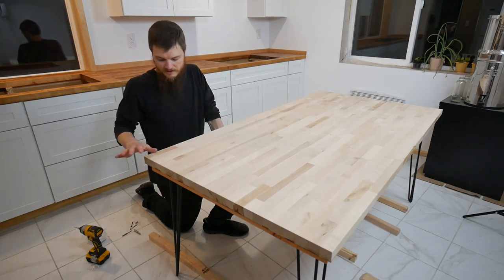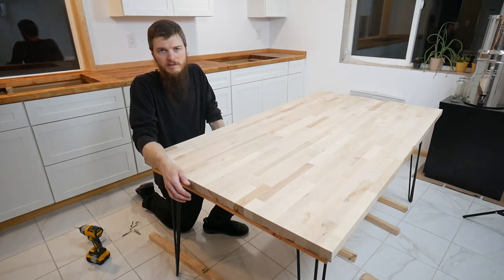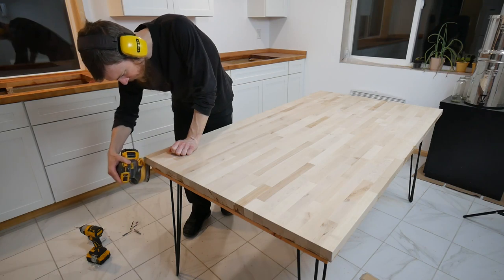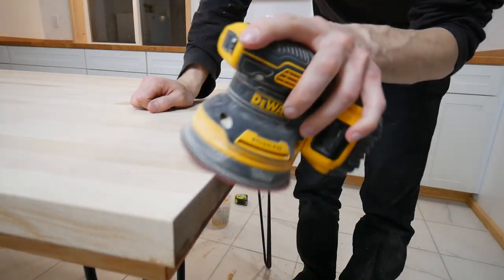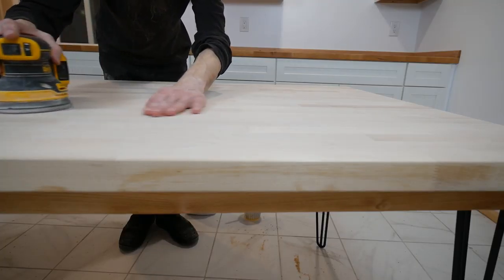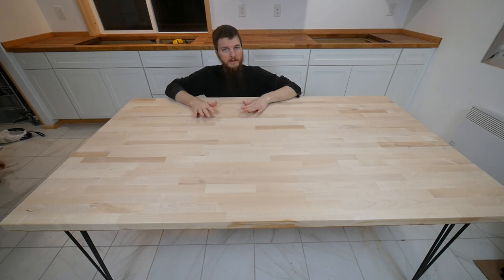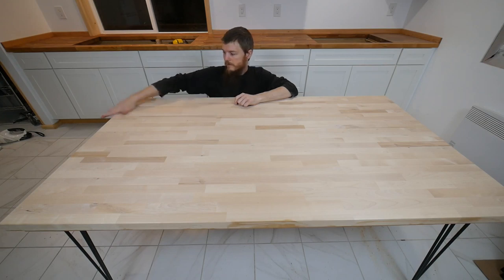Now this might seem out of order, but I still have to sand down the edges that we cut. They're really clean, but they don't have a soft bevel like the other edges do. I just felt like it was going to be easier to finish the bottom, flip it over, and then worry about the top. The whole top is really smooth — sanded it down nice, got my beveled edges. I'm ready to oil it, and the goal here is to make this match the countertop. It's the same wood, so it should match, and it's going to look really awesome in here.